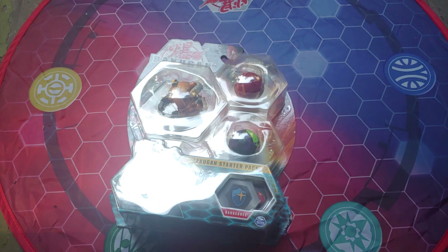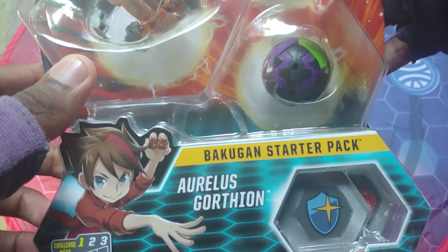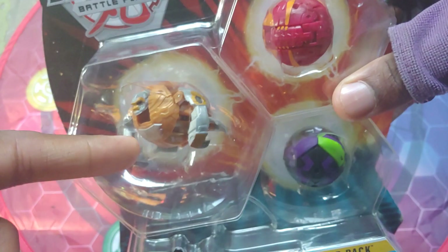Yo, what's going on guys? It's your boy Kimbo here and it's time for an epic Bakugan Battle Planet unboxing. So yeah, we got this bad boy right here — an epic three-pack featuring Arliss Gortheon Ultra.